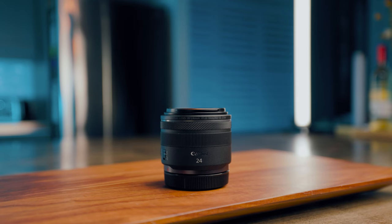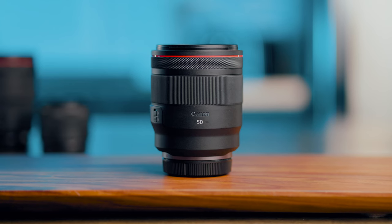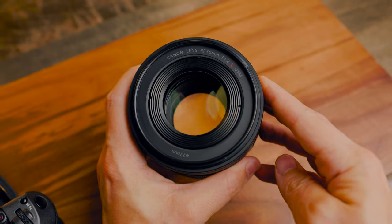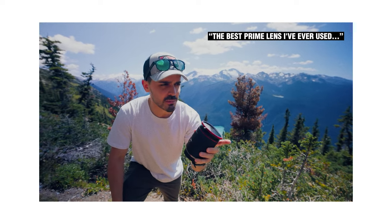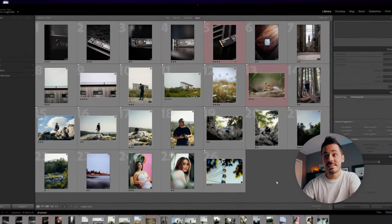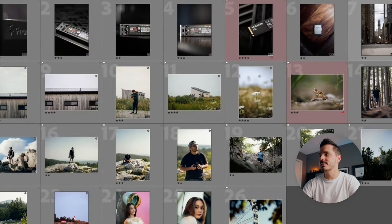I've only taken the 85 with me on two trips, and on those trips I also brought other prime lenses — like the 24mm for astro or the 50mm for portraits — and I found myself reaching for those more often because they fit better with my style of photography. Looking at the photos I've shot with this lens, there's quite a wide variety: detail close-up product shots, city, architecture, macro photography, and a few portraits.